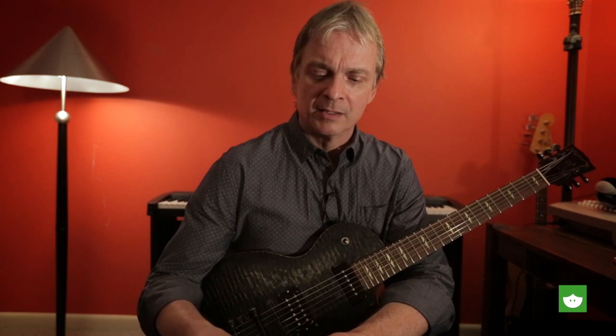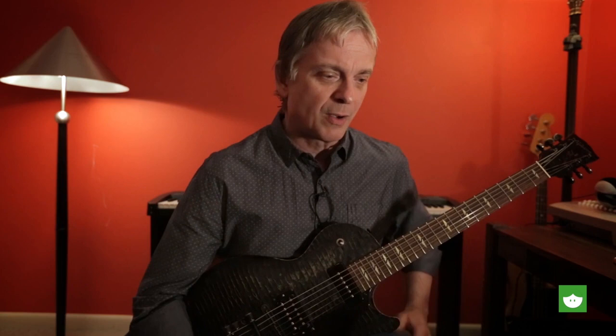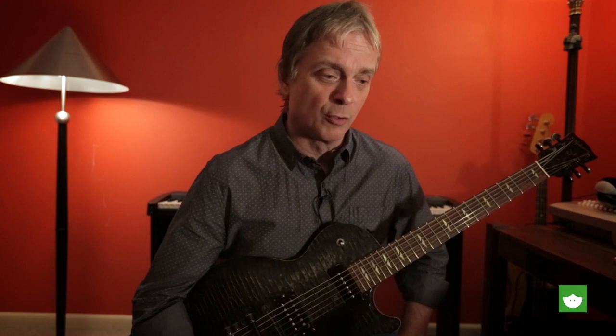So it wasn't long after that that people began applying that to other instruments, and one of them, of course, the guitar. Being a stringed instrument, it lends itself quite well to that. So today, I'm just going to show you a couple of basic things that you can do that I've done over the years, and we'll see what you think.